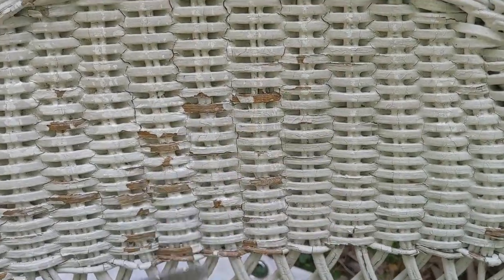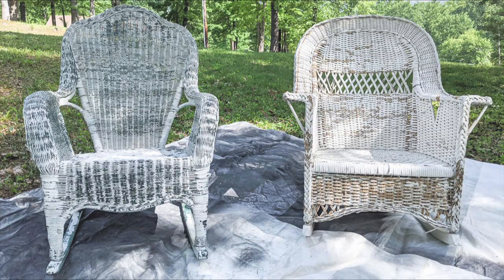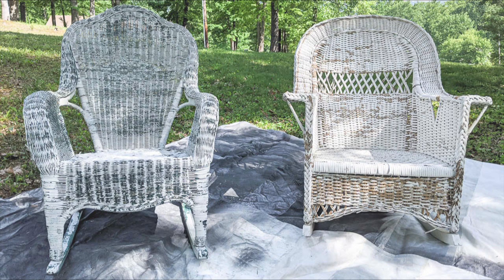Once you've taken care of any loose paint, you need to clean your wicker furniture really well before you start actually painting. If it's outdoor furniture, you can start by just hosing it off with a garden hose, then use a spray cleaner to really clean it well. I'll link my favorite cleaner below in the video description, but a spray bottle filled with Dawn and warm water also works great.